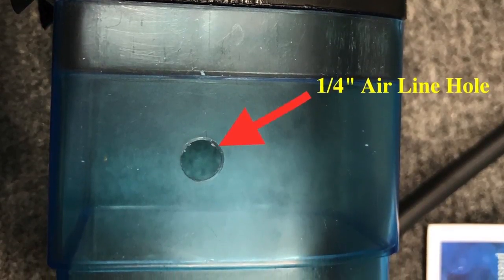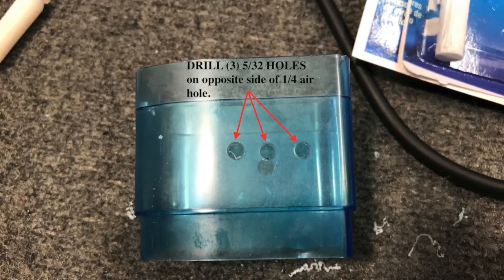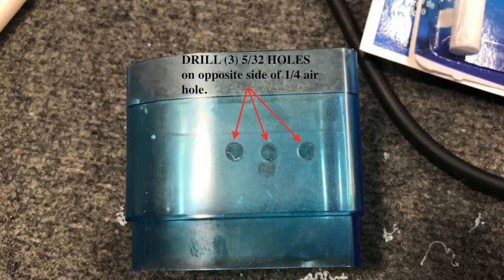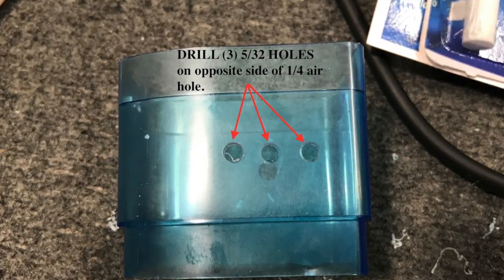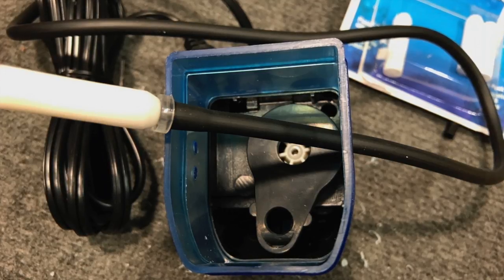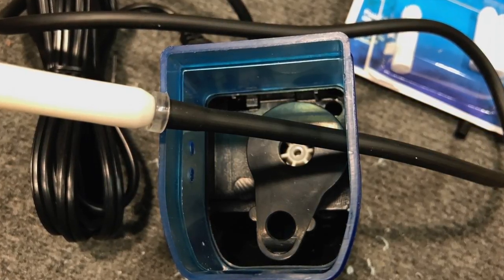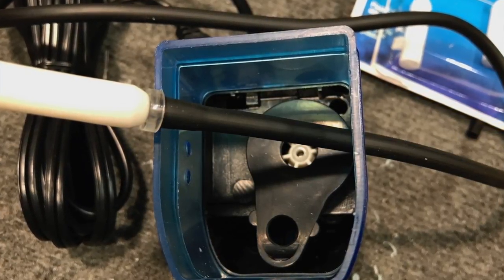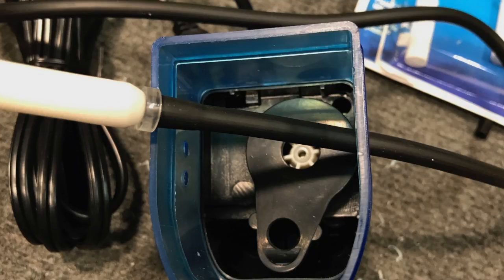Then turn the top part over and drill three 5/32-inch holes on the other side — that's why you need the step drills, so you don't crack it. It drills pretty easily. After all your holes are drilled, connect the piece back up, send your airline tubing in with your air stone, and there's your exit hole. The six-blade impeller will suck in the water and CO2 and expel it back into the filter itself.